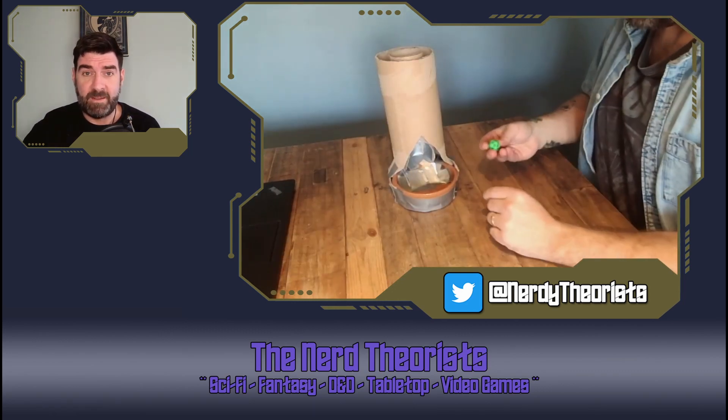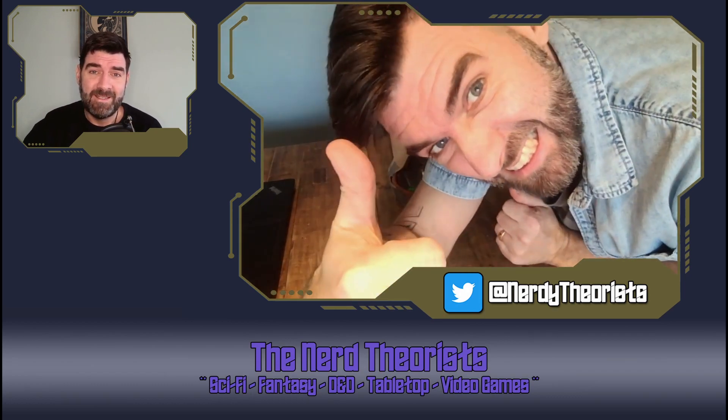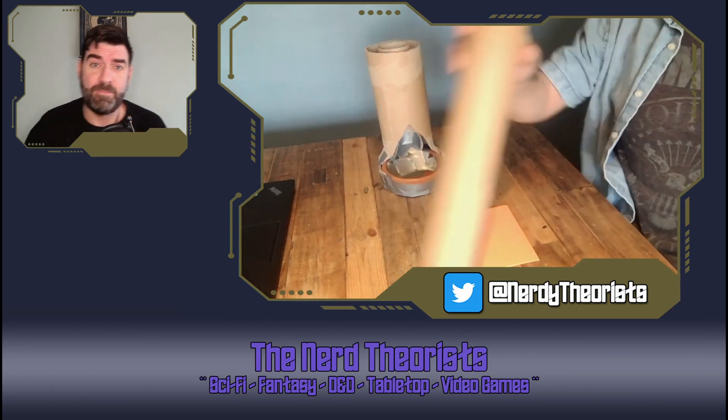As it is a dice tower, it's time for a dice roll — just to make sure it works. And it works. Look at your stupid happy face. So we have the functionality, which was the whole point of the project. But now it actually needs to look like a tree.